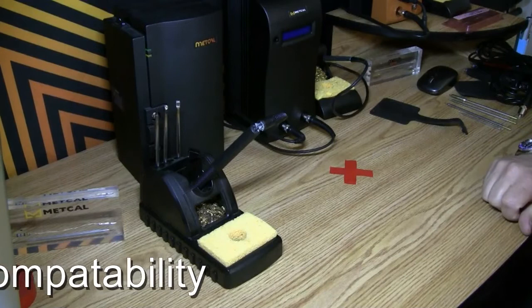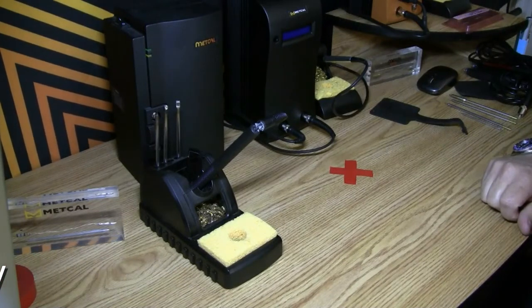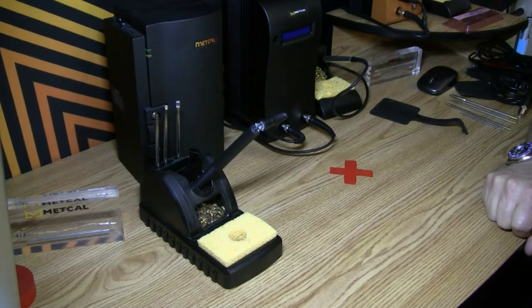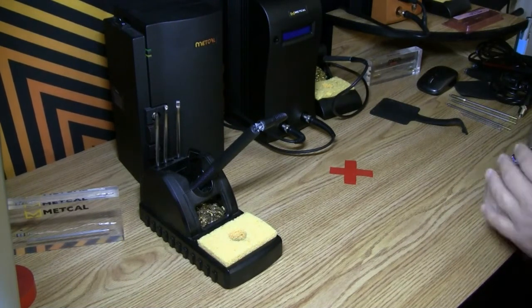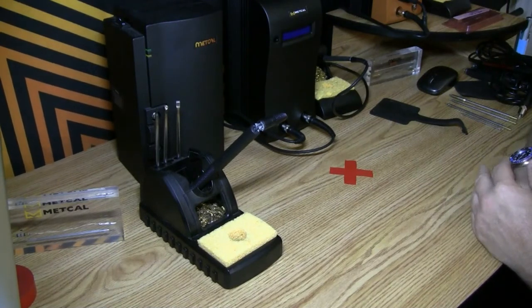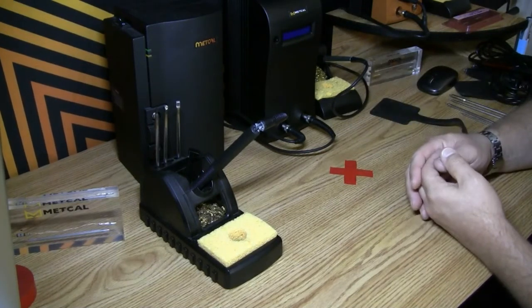Hello again, it's Ed. Of course I'm out of the frame, and if you notice from my last video this magic red cross has appeared on my desktop. What we're going to talk about now is compatibility. One of the big concerns of any facility that I go into is when they change from one iron to another iron, what happens to their consumables.